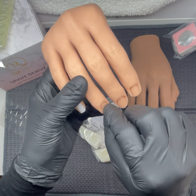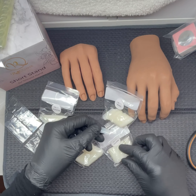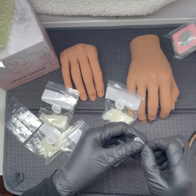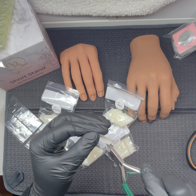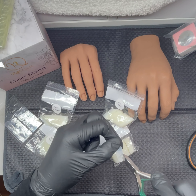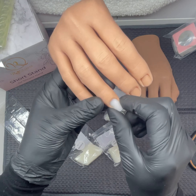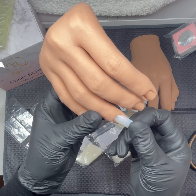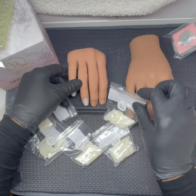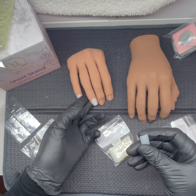These were some double-sided nail tip stickers. I thought I'd use those — I didn't want to use glue. But they don't stick onto the silicone, so I tried sticking them onto the nail itself. I had a bit of trouble getting the other side of the plastic off. I don't want to glue them and ruin the hand. To be honest, even without it they stay on pretty sturdy, but I thought it might give a little extra sturdiness whilst filing.